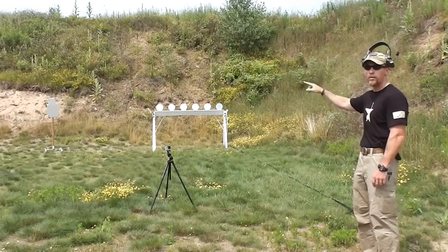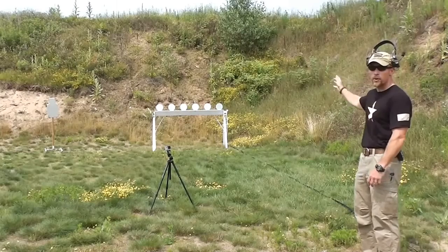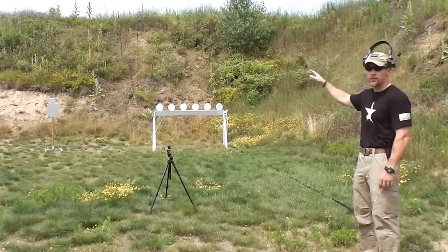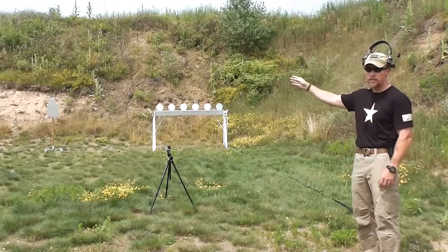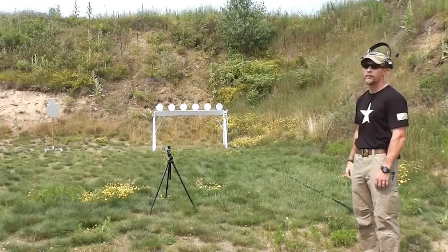It's back and forth between each shot, so it'll be 12 hits total. You only get one chance before you have to go back and hit that BC steel again — so if you miss on the plate rack, it's back to the BC. That way you're driving that gun every time and it's always a transition back and forth.